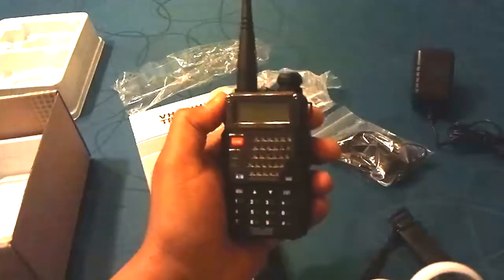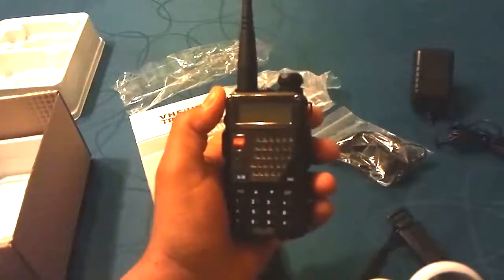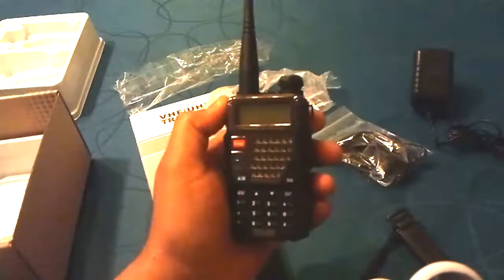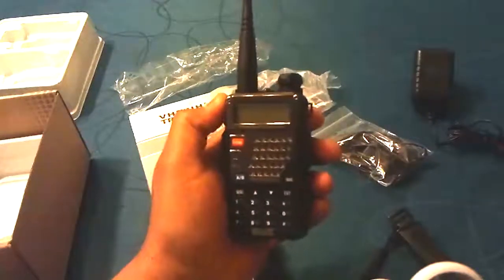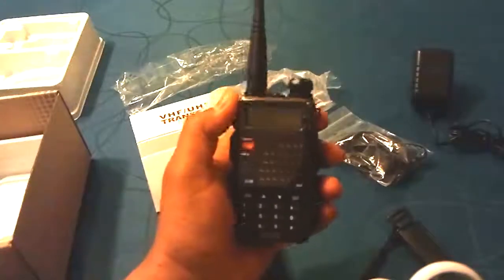My conclusion: for 30 bucks, buy this radio. Absolutely, you can't go wrong. Don't expect any of the extras you might find in other radios and you'll be absolutely happy. Rock and roll, guys. Thanks for watching. Ciao.